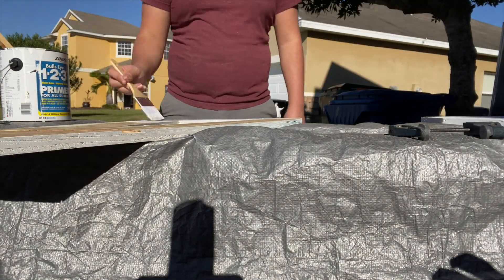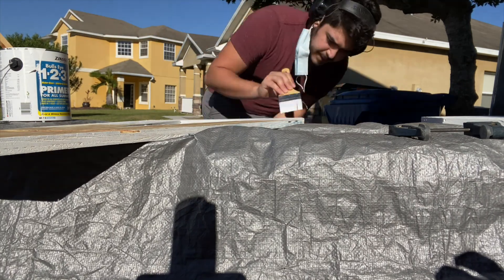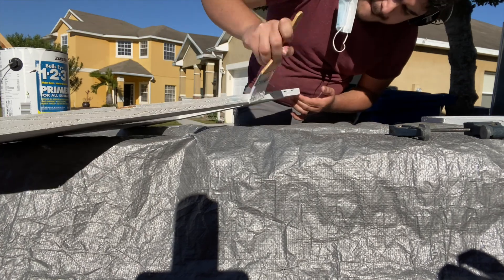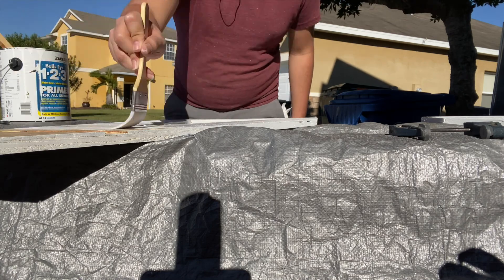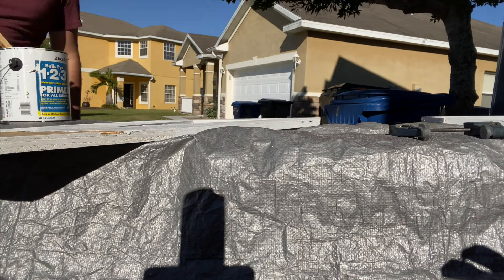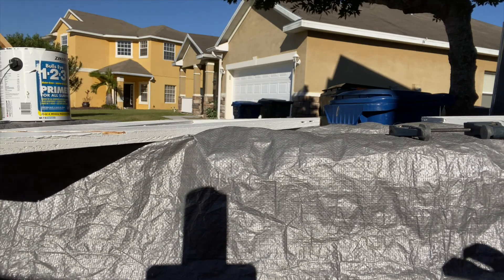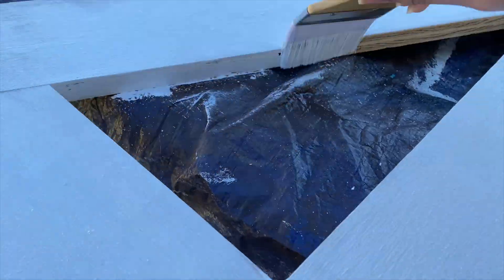To finish the legs, I started the tedious process of priming and painting them white. After painting the legs, I switched my attention to painting the desktop and the shelf. To do this, I enlisted the help of the best cameraman I know.